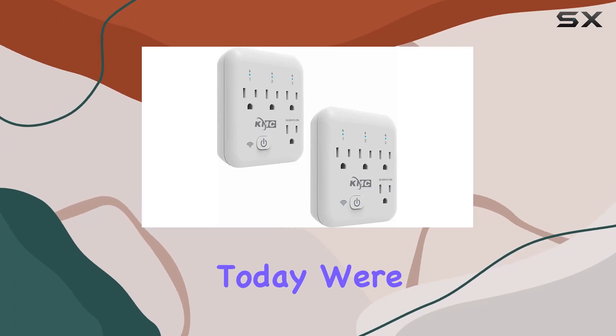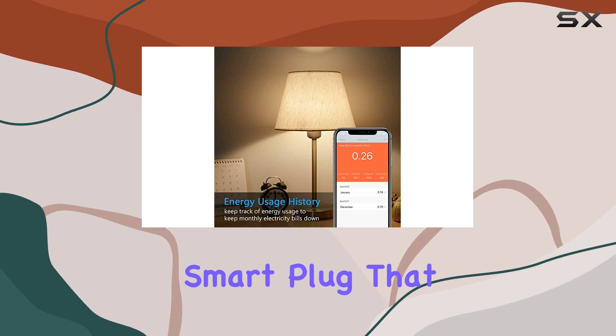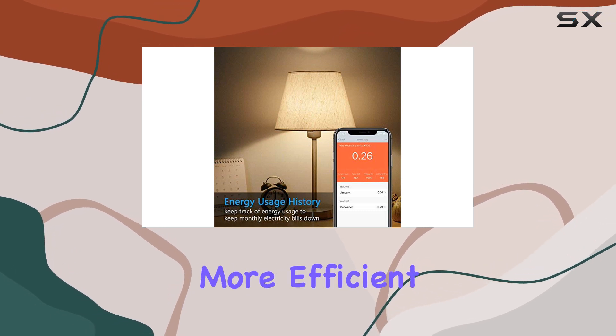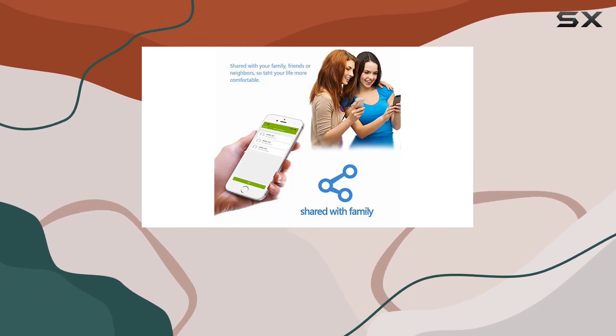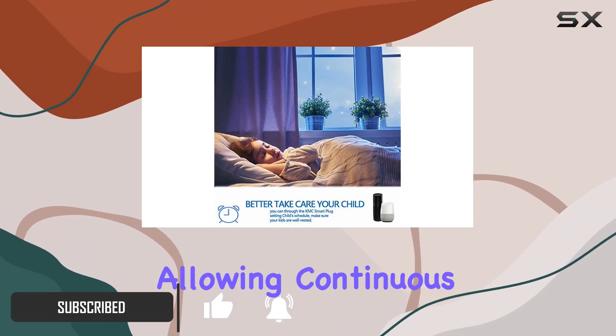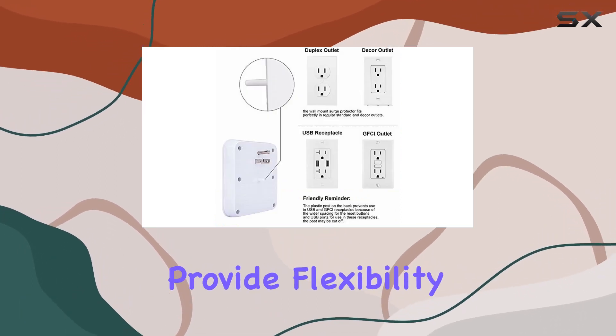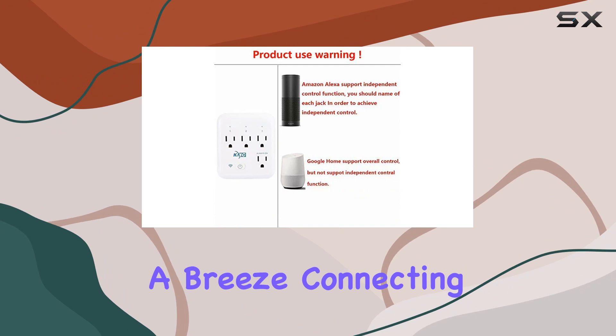Hey everyone, today we're diving into the KMC Smart Tap 2 Pack, a smart plug that promises to make your home smarter and more efficient. With four outlets in one compact device, it caught my attention. The always-on outlet is a neat addition allowing continuous power, while the three individually controlled outlets provide flexibility.